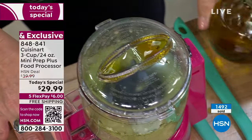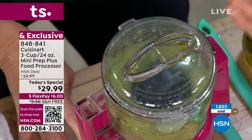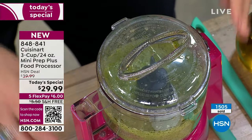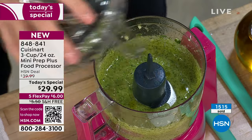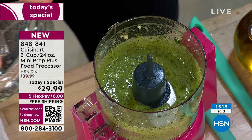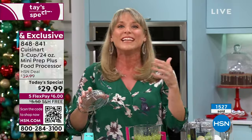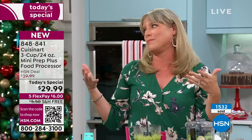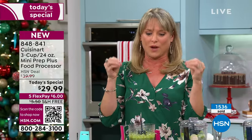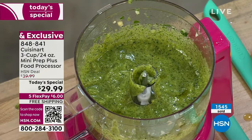Now you can see me actually using that drizzle. I keep my finger on the chop button and just pour right off the top, drizzling my oil in slowly. This is a homemade basil pesto. I did an arugula pesto the other night over chickpea pasta noodles and it was to die for. My husband said it five times — 'this is really good' — like we were eating at a restaurant.